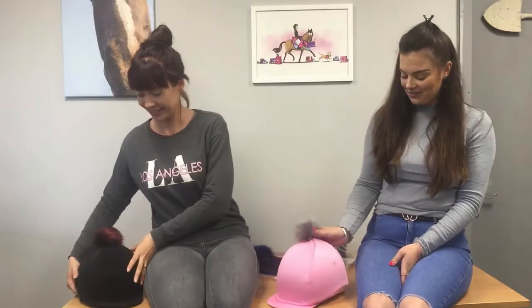Hi Horceivers and welcome to our YouTube channel. I'm Jess and I'm Katie and today we've just had our delivery of our new Equitech hat covers that we're really happy to show you guys.